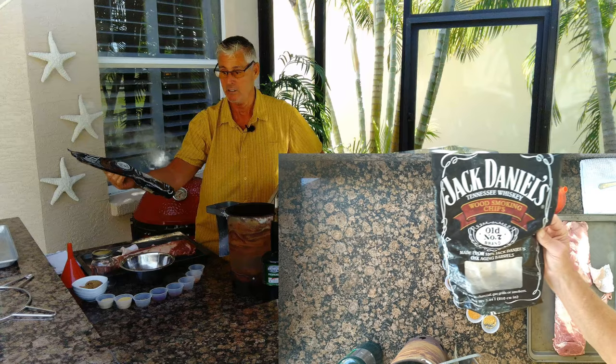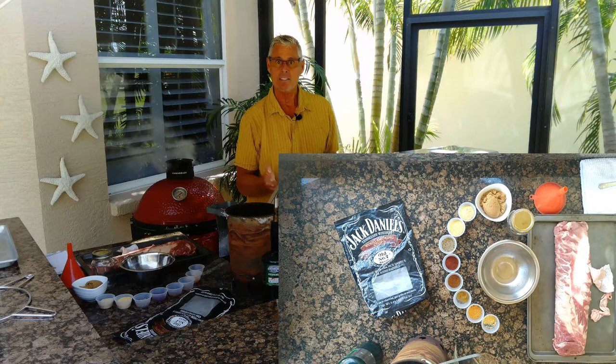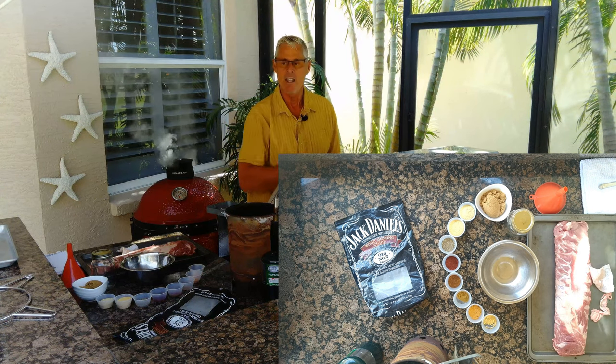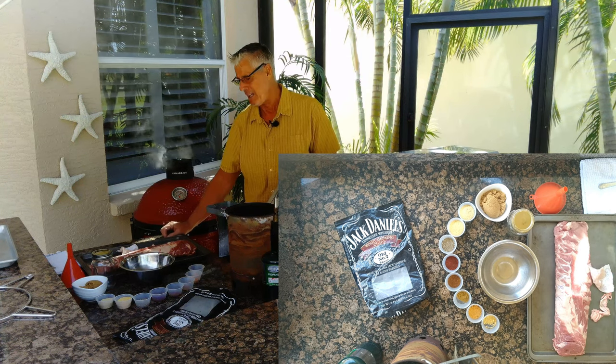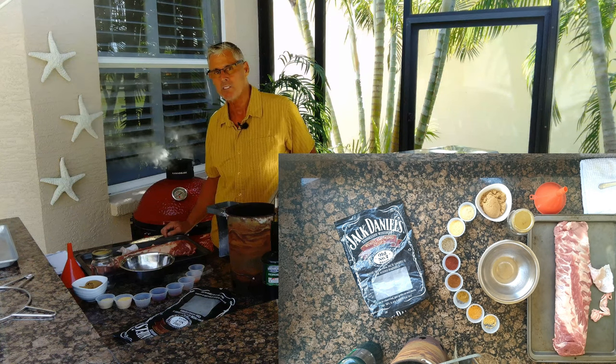The Jack Daniels chips are extremely good with the ribs. If you're using a gas grill, put the heat on each side and put your smoke tube off to the side and do it that way. If you're going to do it in the oven, you can — you just won't have any smoke, but you can put some smoke in the sauce.